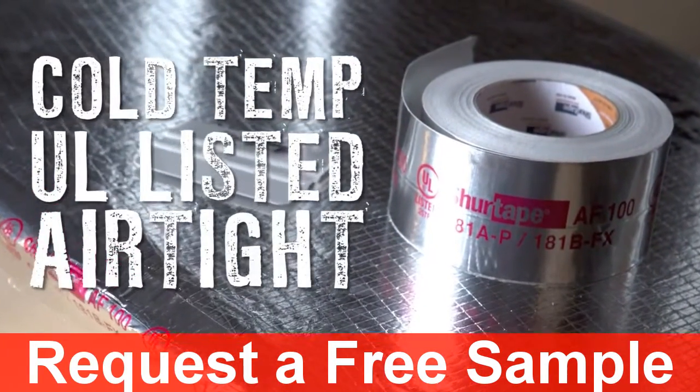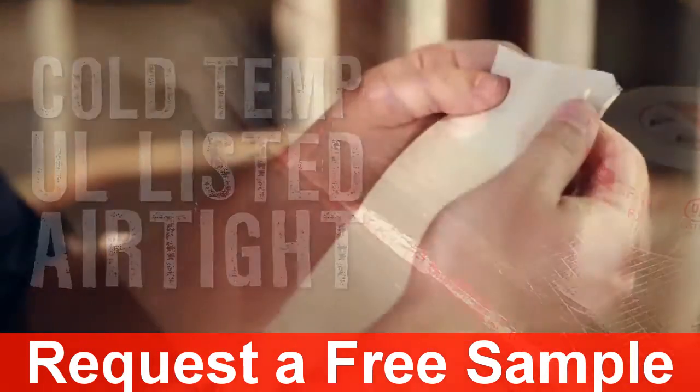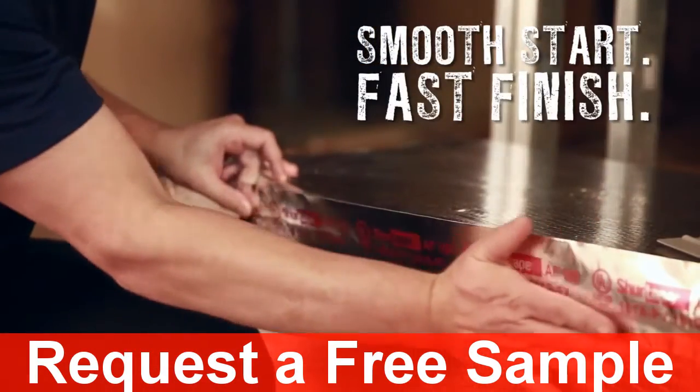AF100 with Easy Peel is the same UL compliant tape that delivers airtight performance, now enhanced with a crack and peel liner that's easy to start, so you can get the job done quickly and hassle free.